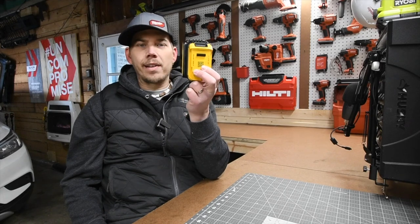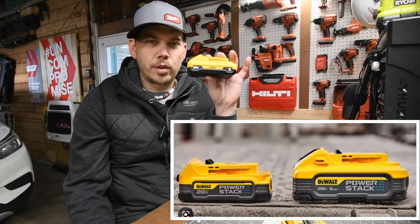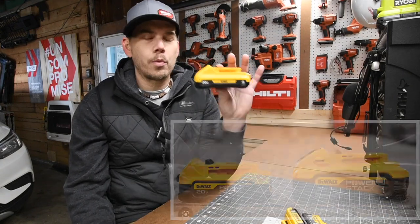So this is the difference when it comes to the 2 amp hour battery and the 1.7 Power Stack battery. This is what everyone got excited about when they released the 5 amp hour battery — it was actually almost the same size as the 4 amp hour battery with 21700 cells.